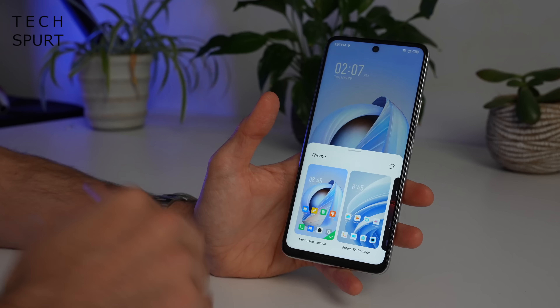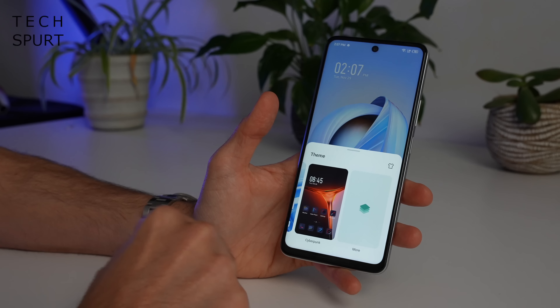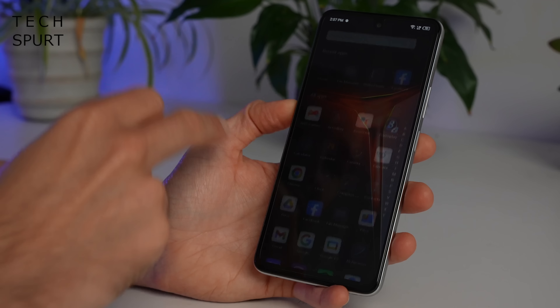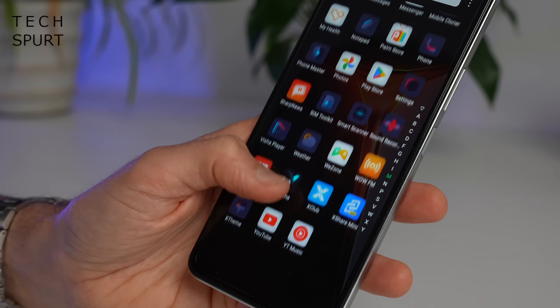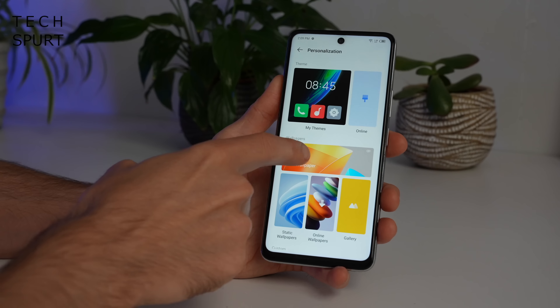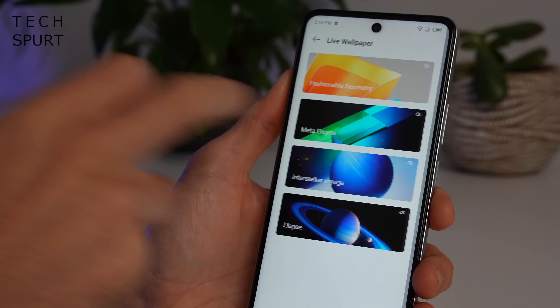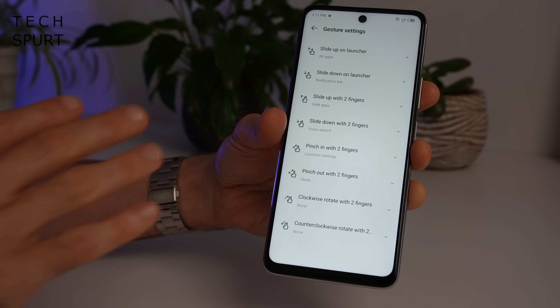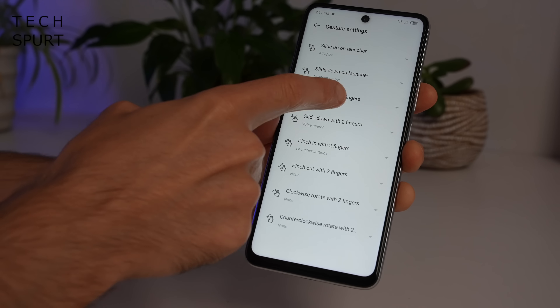XOS really boosts the customization of Android. You've got various themes you can choose from — these change up not just the wallpaper but also the icons. There's plenty of live wallpapers to choose from including space-based options. Gesture fans are well catered for with lots of customization available. And from December, the Infinix Zero 5G 2023 will also serve up a simple PC connection tool, which is great news if you have one of Infinix's Zero Buck laptops.